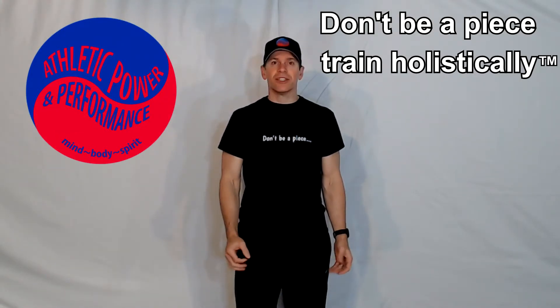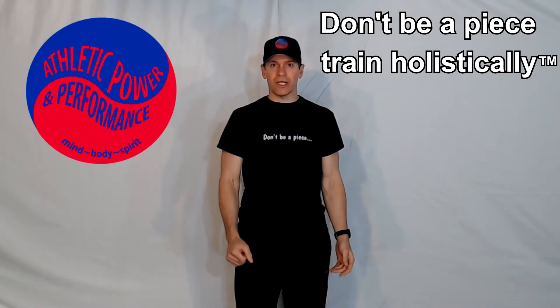Today I'm going to show you how to build this pull-up bar. I'm Aaron Robinette, Head Coach of Athletic Power Performance. Train holistically.